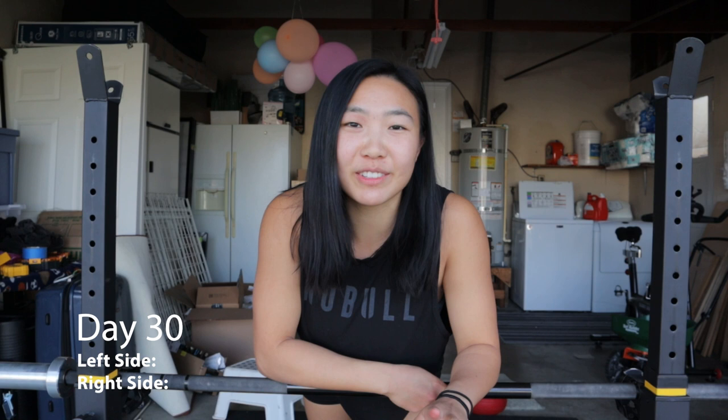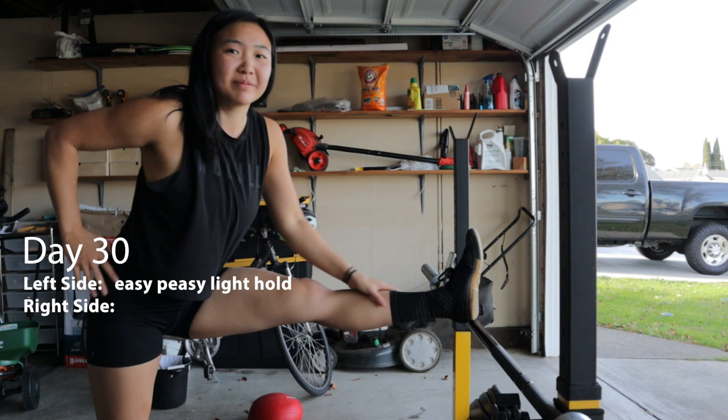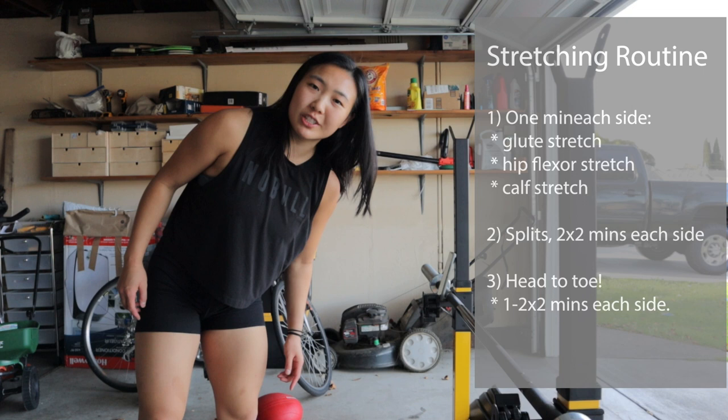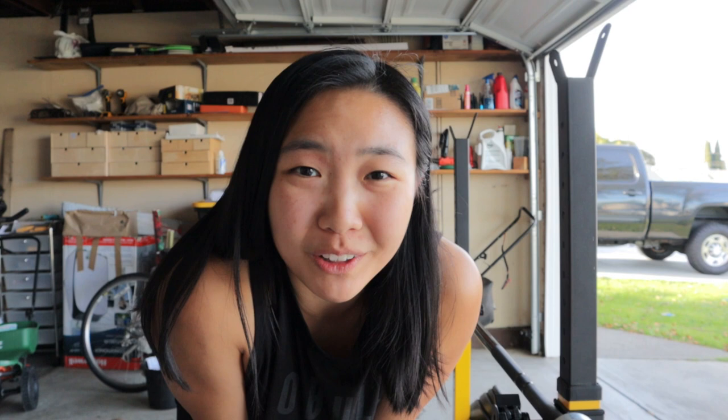I'm actually wearing the same outfit as I was for my last video, but I am 30 days into the future from that last video, as you should be able to tell by my increased flexibility. Left side first, and then right side. Let's see how fast I can get there. Anticlimactic — that took like 10 seconds. I'm going to keep with my normal stretching routine and finish out my two minutes. I wouldn't call it comfortable, but I can definitely get there and hold for a couple of seconds, which was my goal, so checkbox marked complete for that goal.